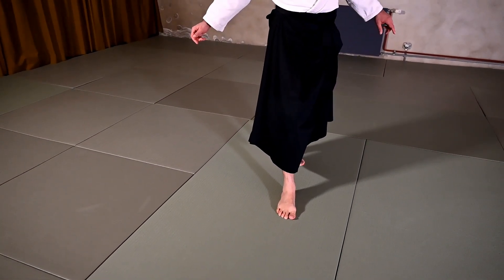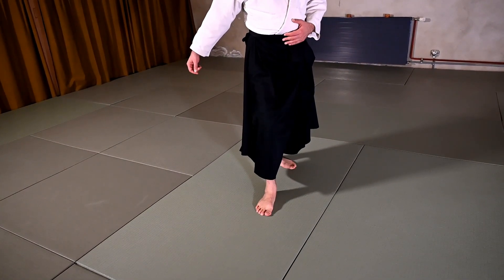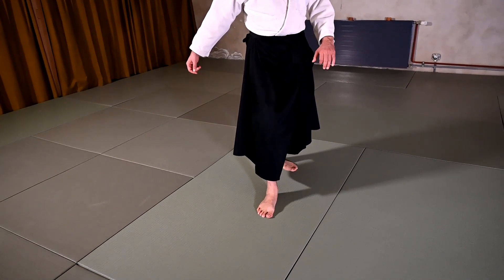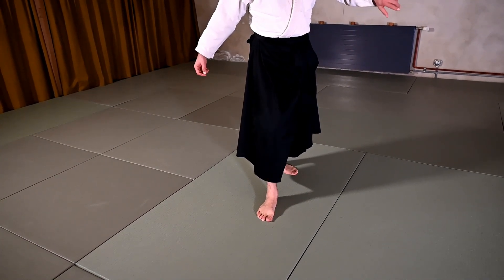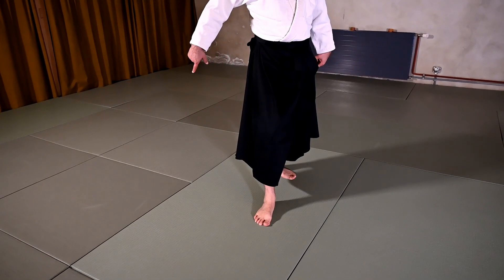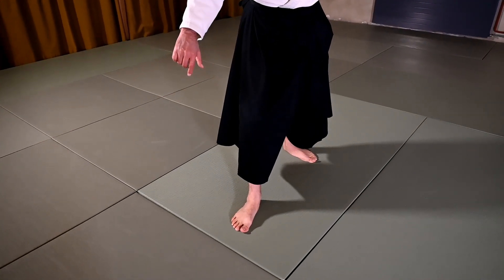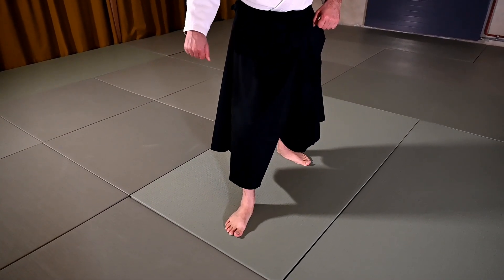With this movement and a little bit of feeling of center getting down, grounded, connected to the ground, getting heavy — we drag the Uke into the movement around us, and as he is coming to the other side, we do a step or slide forward to finish this Kokyu Nage projection.